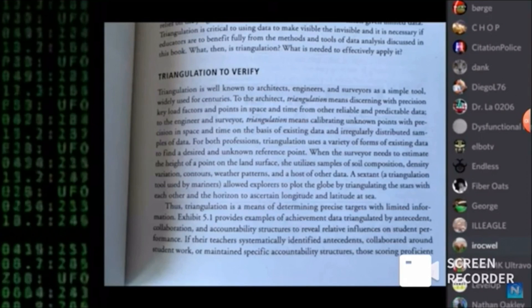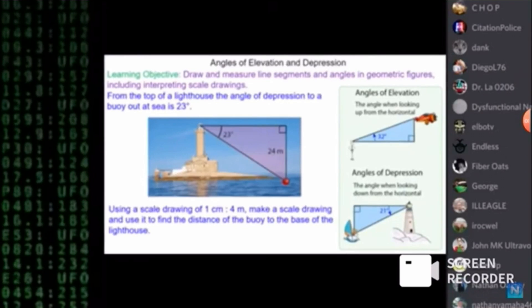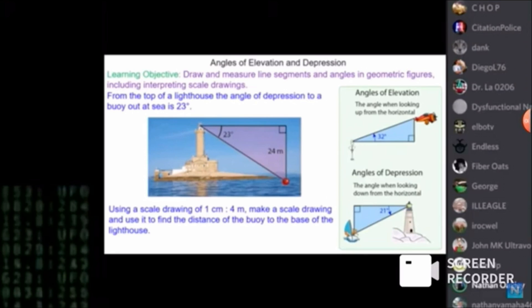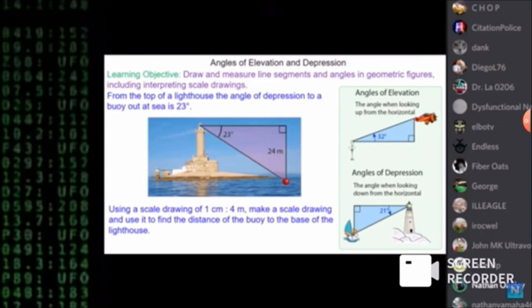Next slide. Angle of elevation involves four items. Next slide: angles of elevation and depression. Draw the measured line segments, angles of geometric figures, including interpreting scale drawings. From the top of the lighthouse, the angle of depression to a buoy is 23 degrees. You can see: to get the angle of elevation, you need the right angle. It's the eye line — the celestial horizon, sensible horizon, astronomical horizon. But you can't do that with the sextant aimed at the real horizon. That's why you do dip — it must be a right angle.